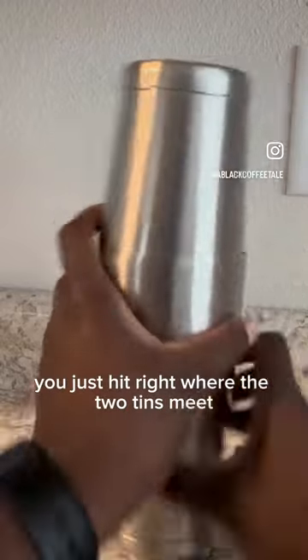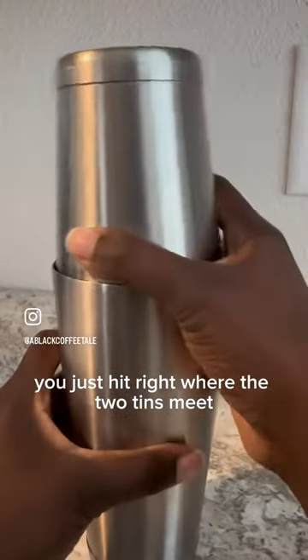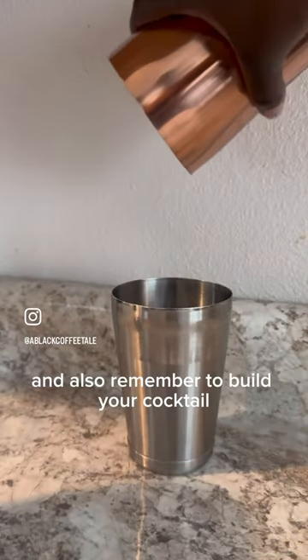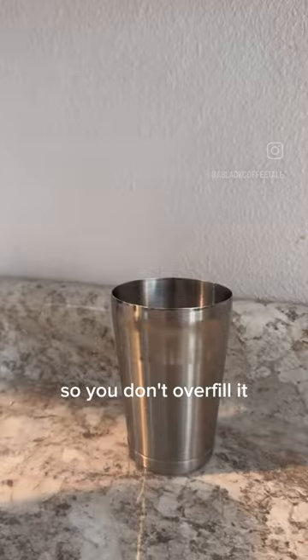To break it apart, you just hit right where the two tins meet very firmly, and they should slide just right apart. Also remember to build your cocktail in the small side of the shaker so you don't overfill it.